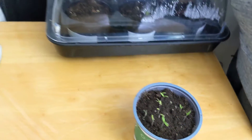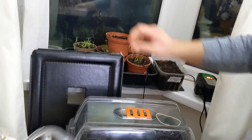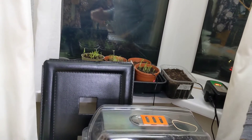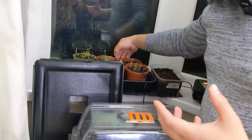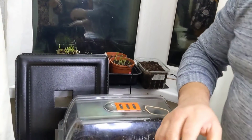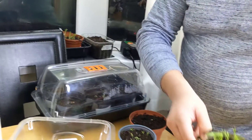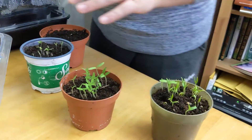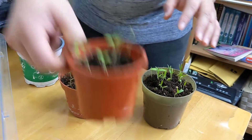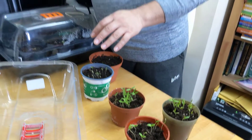I've got some more inside the propagator. Yesterday I noticed they had actually sprouted, but because I wanted to get it on film I didn't set the heat or the lights up overnight. Overnight they've got a little bit leggy, so this is what can happen so quickly — some of them can get a little bit leggy, stretching towards the light. These need to be under heat lamps and some light really quickly.